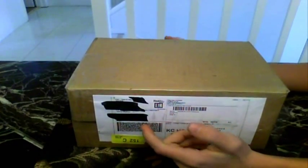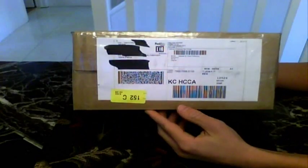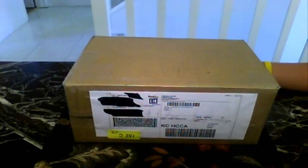All right guys, what's up? It's Chris here, i2chipods, and today, February 9th, 2009, I have an unboxing video for you guys. All right, let's go ahead and get into it.